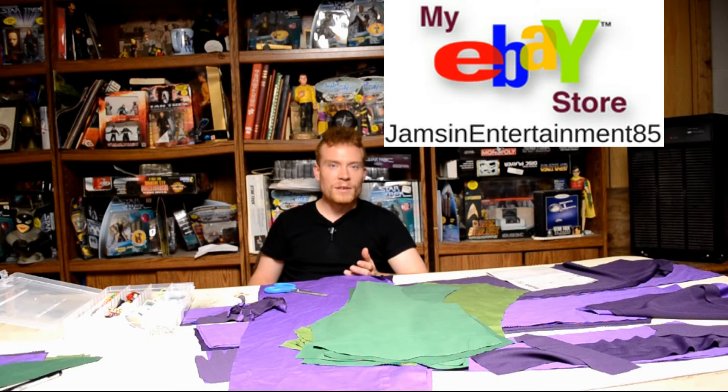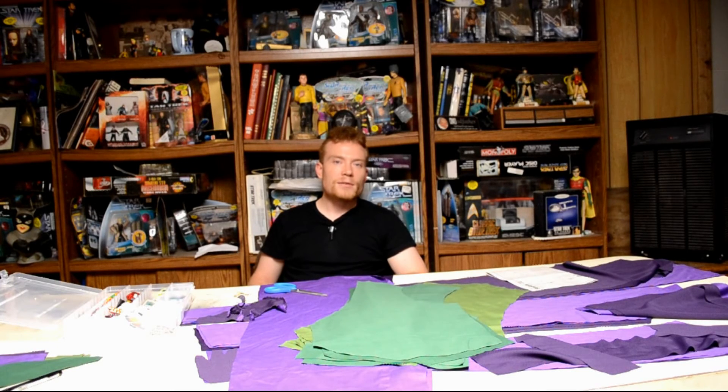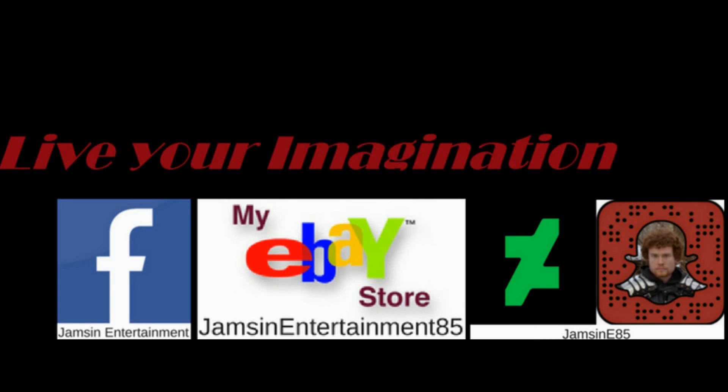Check out Jamson Entertainment on Facebook and on eBay — Jamson Entertainment 85 — DeviantArt and Snapchat, Jamson E85. If you like what you saw, like it. If you think other people will like it, share it. If you really liked it, hit the subscribe button and stay tuned. Live your imagination.